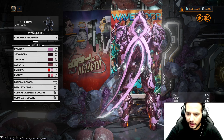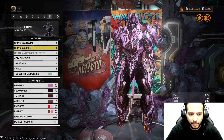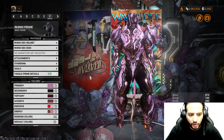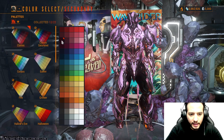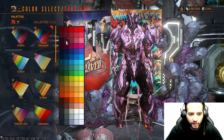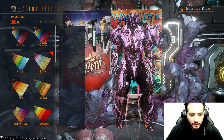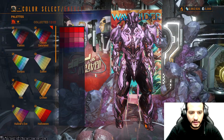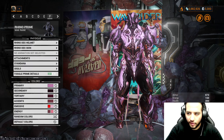They didn't give the Syndana this year — last year for the Conqueror they did a Syndana, but now you have the Ribbon and so on. Prime parts is toggled, but it's up to you. For the primary, we use this color from Easter. Secondary, this color from Classic. Tertiary, this color from Classic Saturated. Accent, this color from Classic. Emissive, this color from Halloween. Second emissive, this color from Easter. Energy, this color from Classic. Second energy, this color from Classic Saturated. Attachment and Syndana follow the same color order.